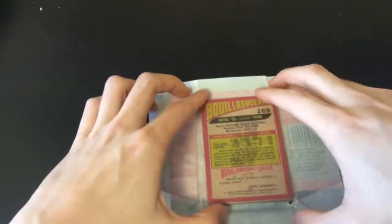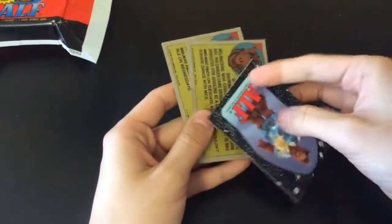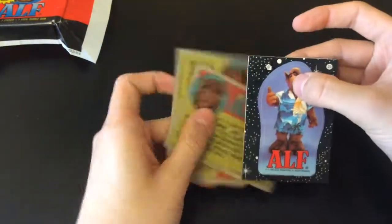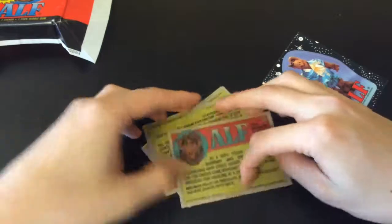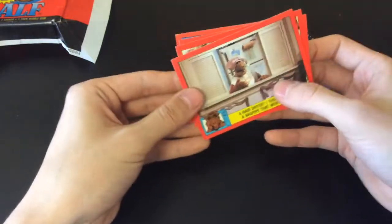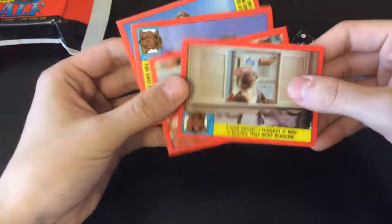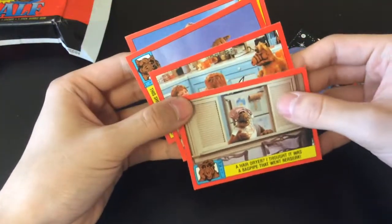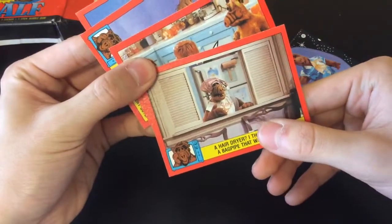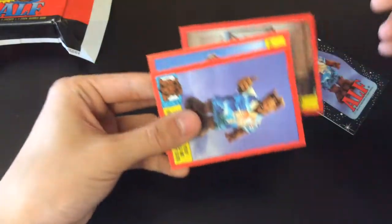That was really easy to open — I guess it was pre-opened already. We'll set the wrapper aside. We've got a sticker card and I think it's stuck to another card, so we're going to move on to the other cards for now and come back to those. I think these are cards from the TV show ALF. I wasn't around at that time, so I really don't know what the show is. It looks like we have a couple of movie or TV cards.